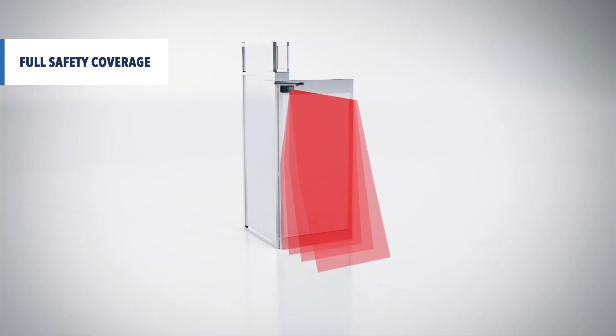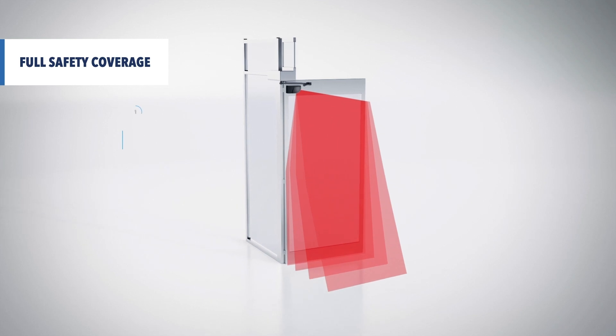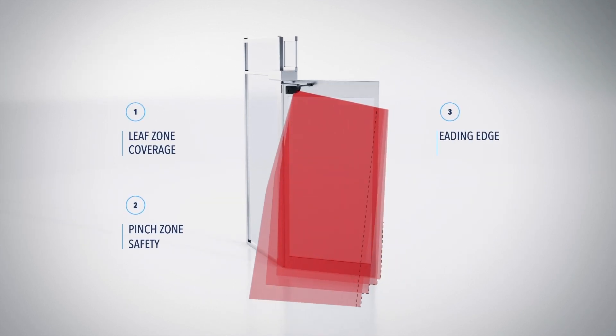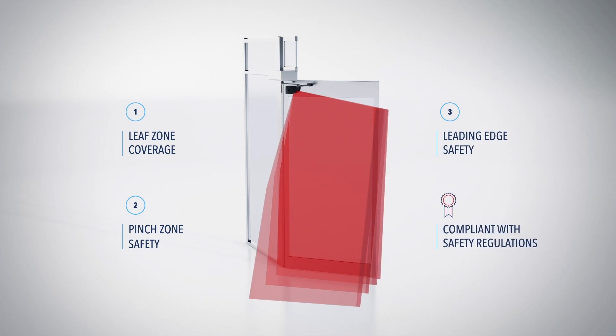The four detection curtains ensure full safety coverage of the leaf, the hinge area, and the leading edge of the door, in compliance with safety regulations.